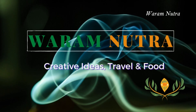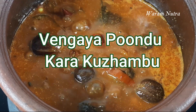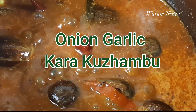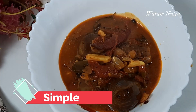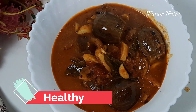Hi everyone, welcome to Varam Nutra. On the menu today we have a South Indian traditional vengaya pundu karakolambu, or onion garlic karakolambu. This onion garlic karakolambu is made with a lot of baby onions and garlic. It's very simple to make, healthy, and very very tasty to eat.